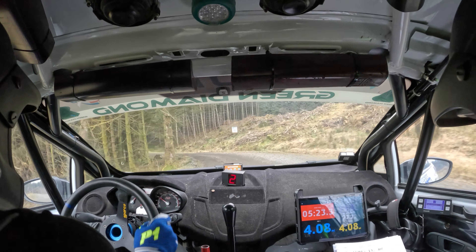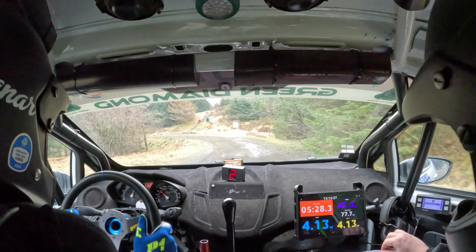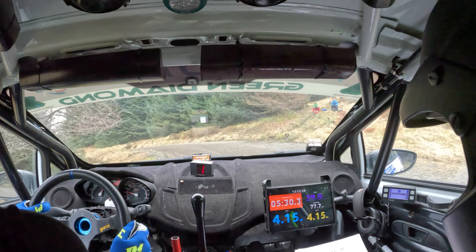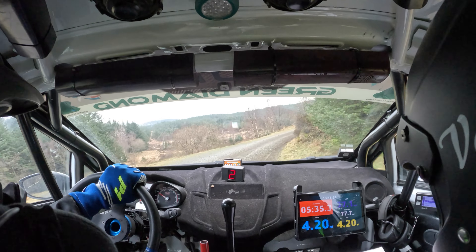Left two and very long fast right three, continuous over crest. Very long fast right three, continuous over crest. 80 down mid.